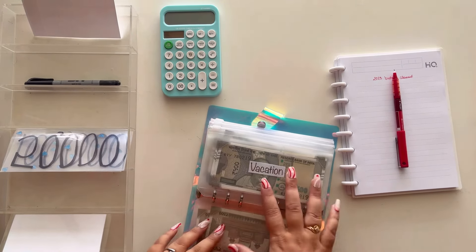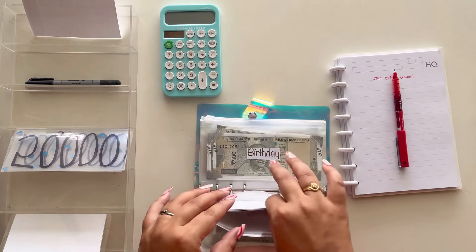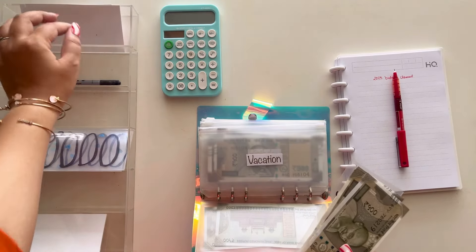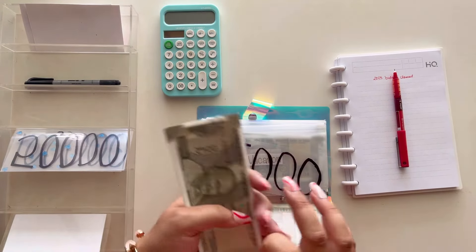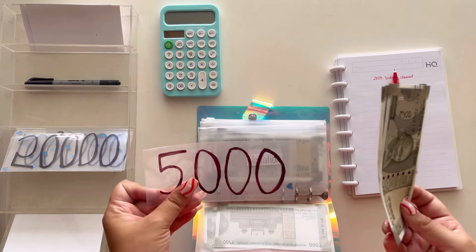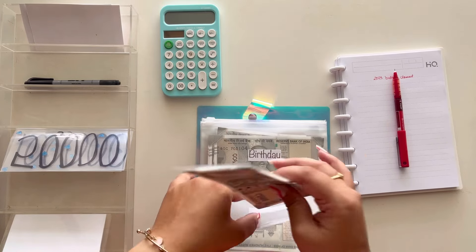Now we've got vacation money. This is again quite stagnant money — in vacations you spend a lot more anyway. I've got a five thousand placeholder and one to two thousand rupees in cash in vacation. I'm not going to deduct it — I'm going to keep the five thousand placeholder and leave the vacation money intact.